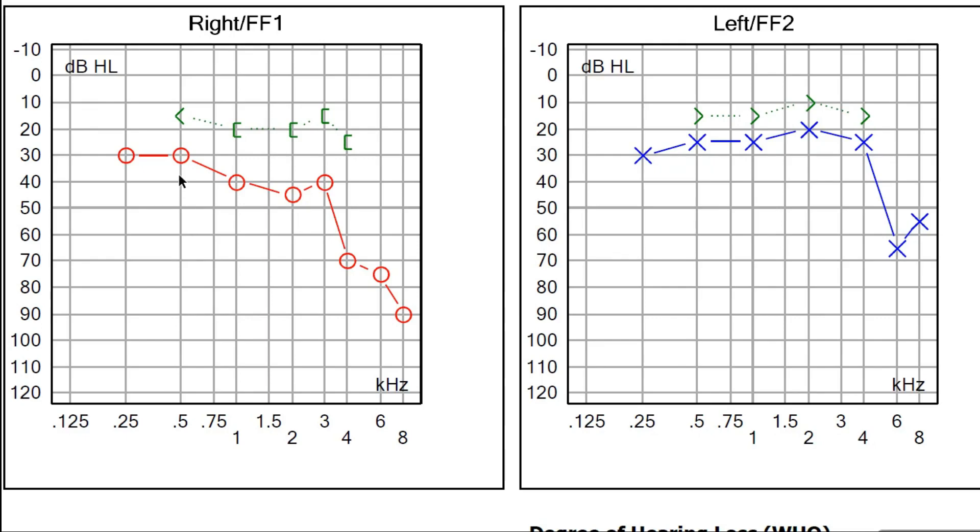Next, the audiometrist produces a sound of 500 hertz, starting at minus 10 decibel and gradually increases it until the patient hears it, finding that the patient hears at 30 decibel. Another mark is given. Then, at 1000 hertz, the person hears at 40 decibel intensity; at 2000 hertz, the person hears at 45 decibel intensity, and so on. Thus, the air conduction curve of the right ear is measured. Similarly, the bone conduction curve is constructed in the same manner.